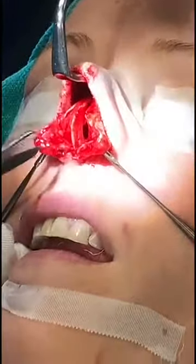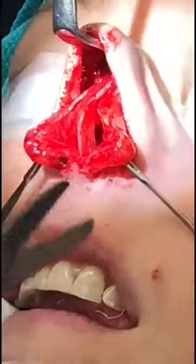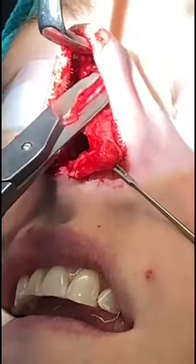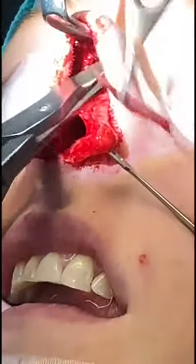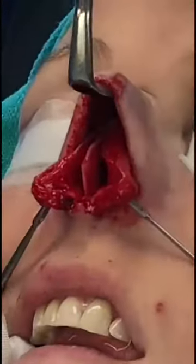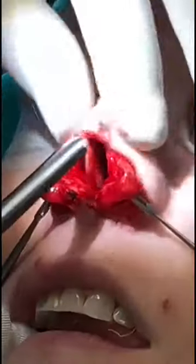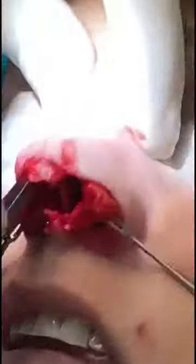So we've dissected out the septum — it's a little bit straighter in the end, but it's still being held crooked by the structures up above. So we're going to start by taking down some of her bump. We use that to take down the cartilage, then we'll take a rasp and start to file down the bone, taking it down a little bit at a time so you get it just where you want it.